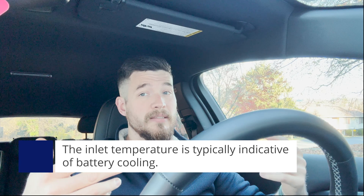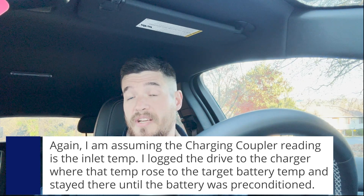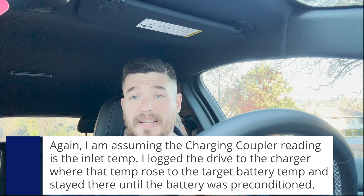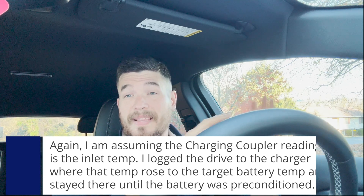I'm attributing the later start of the GM dip to the cooler weather. When it started, what I found interesting was that the inlet temperature — the DC coupler temperature — went down, showing it was cooling at that point. The coupler temperature was around 50–51 degrees Celsius earlier without any derating, so clearly the AC was keeping up. But eventually there was a point when the GM dip occurred and the temperature dropped — so something overheated within the charging system and battery.